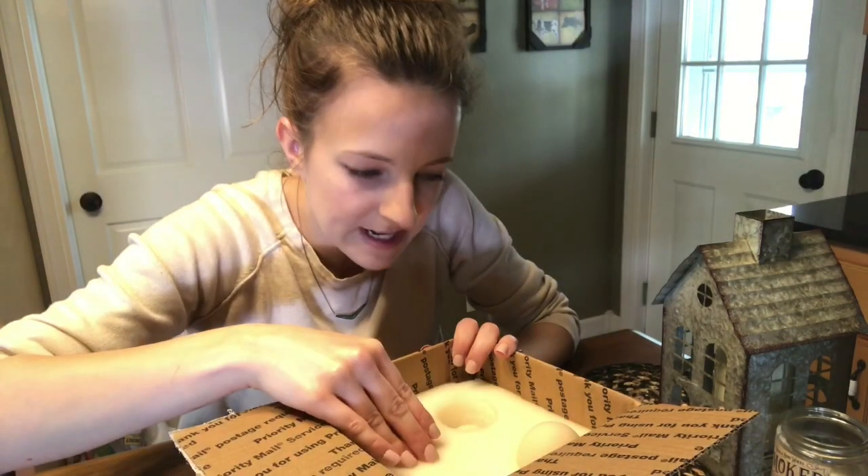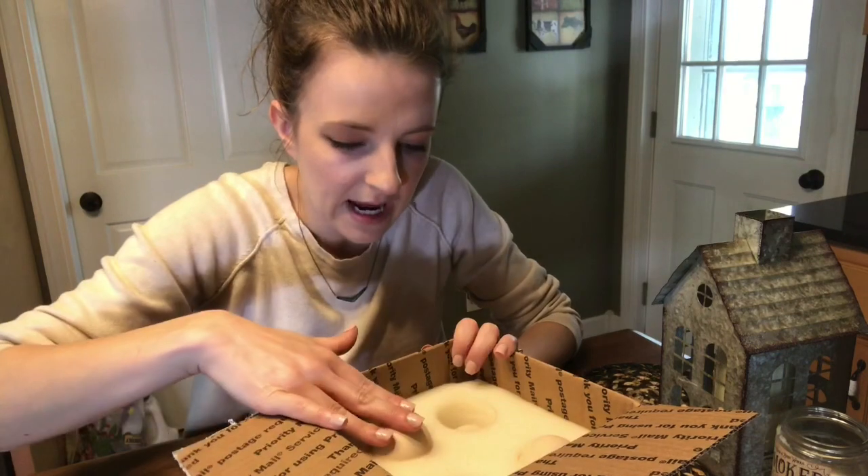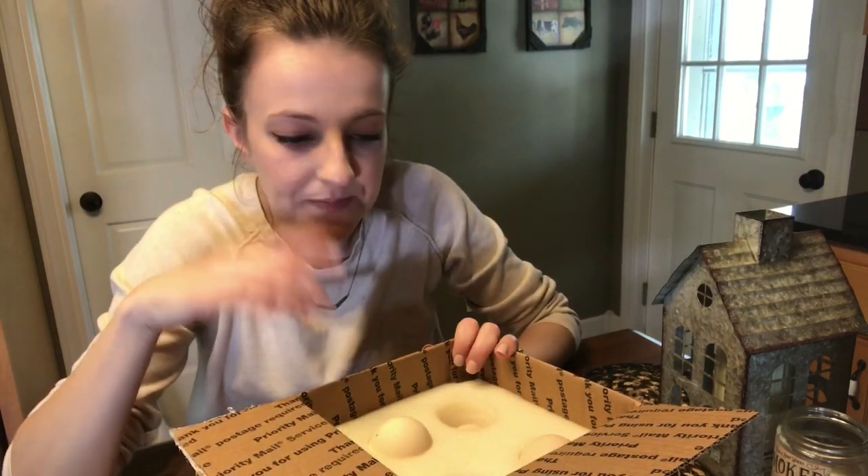Yeah, those look fantastic. I'm going to go ahead and candle them, and we'll see how the air cells look, but yeah, these look great.